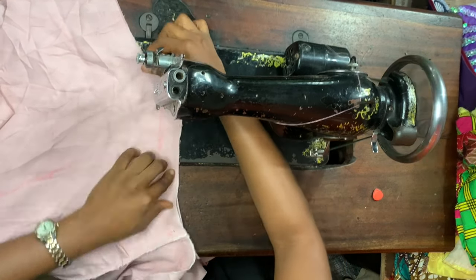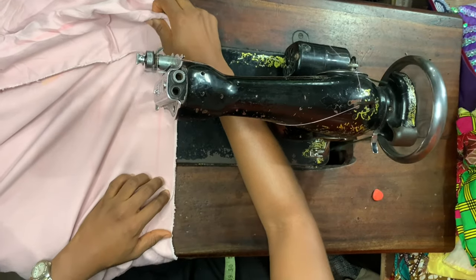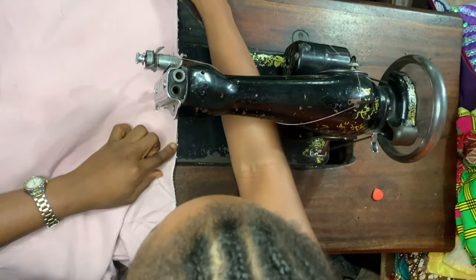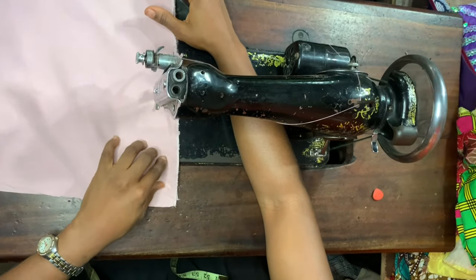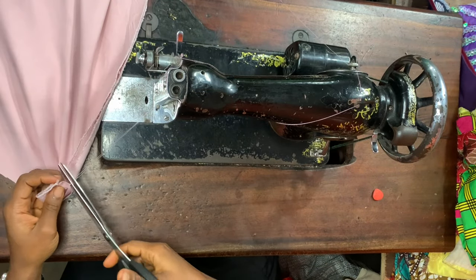Now I'm going to go ahead and shape the sides of my top. Mine is actually a dress, so I've gone ahead to join the top to the skirt part of the dress. If you want to see how I made the skirt part of this dress, the link will be in the description box below — it's actually a 180 degree flare and circle skirt.